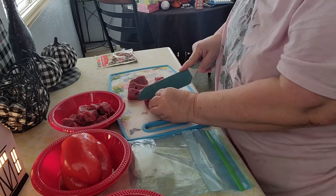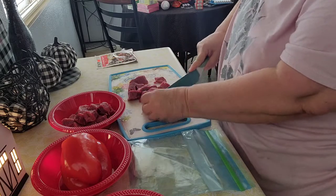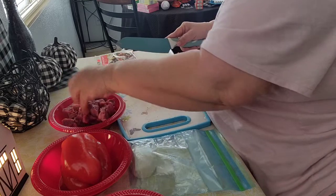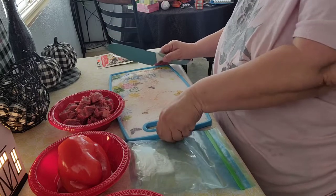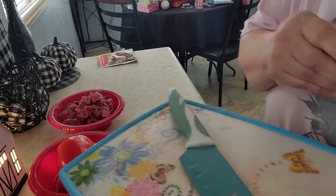Just cut it in blocks. It depends on what kind of meat you use. I've got my meat cut, so I'm going to rinse this cutting board and I'll be right back.